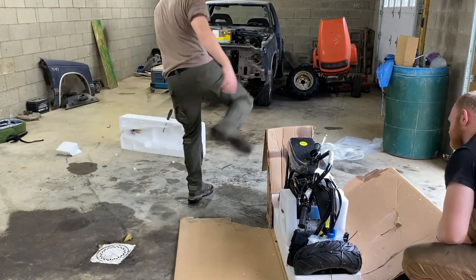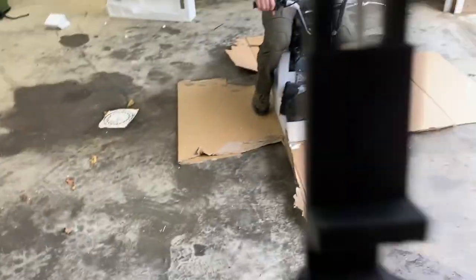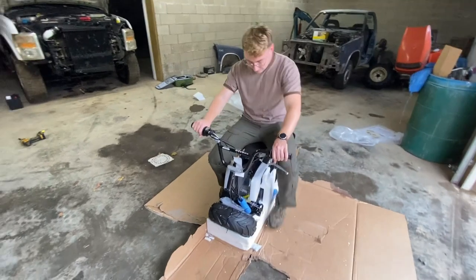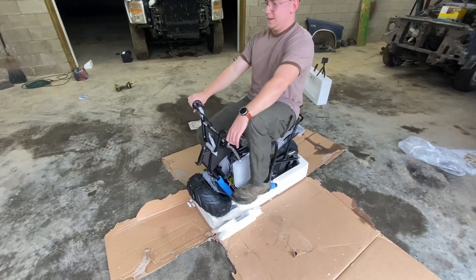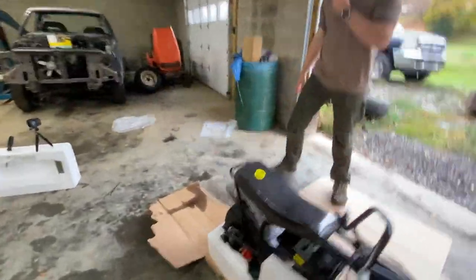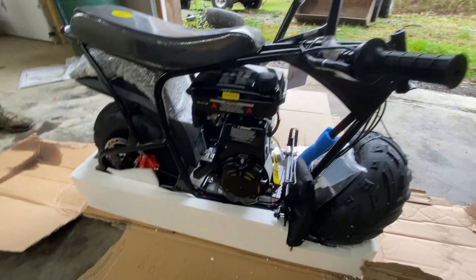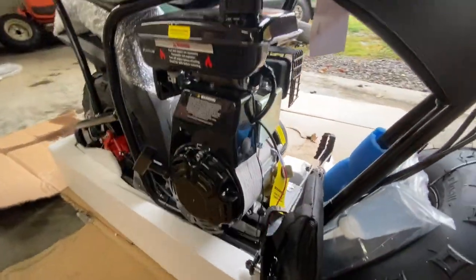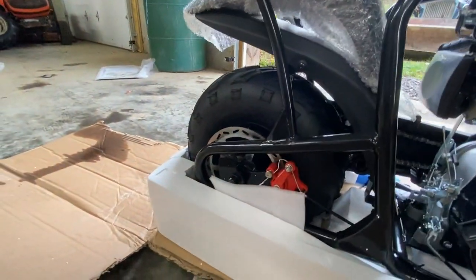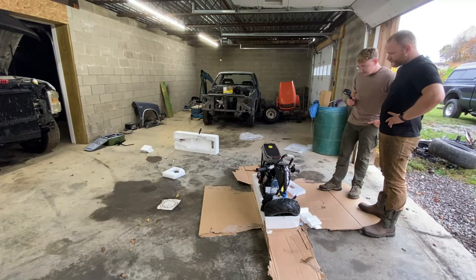Oh my goodness, guys, this is bad. There's more styrofoam here than there is bike, and a lot more cardboard than there is plastic. What we have here is just a little... I purchased this thing about 12 minutes after I went on Amazon. It's got a disc brake on the rear — look at that. The tires are tiny. How much was this? $600.